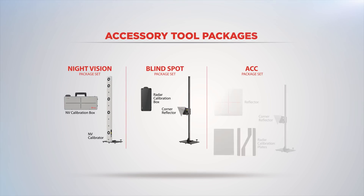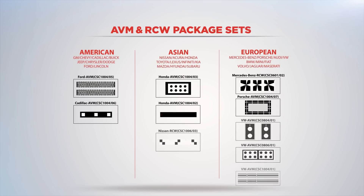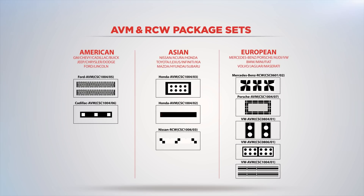The radar and night vision calibration tools and rear and surround view camera patterns are also sold separately, allowing shops to order the tools based on their repair requirements.